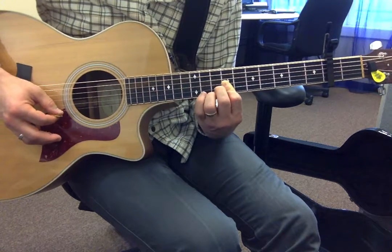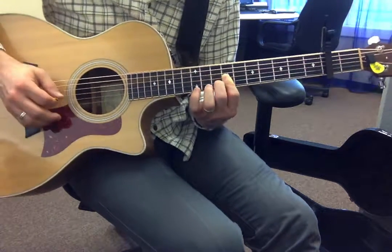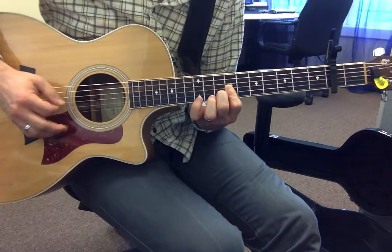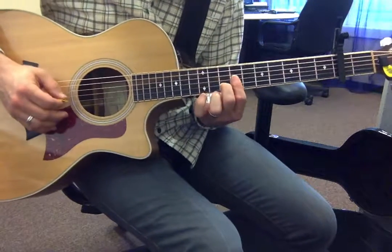And then you put your ring finger on the tenth — or eighth fret relative to capo. And then you're going back down. If you play it all together, it goes...